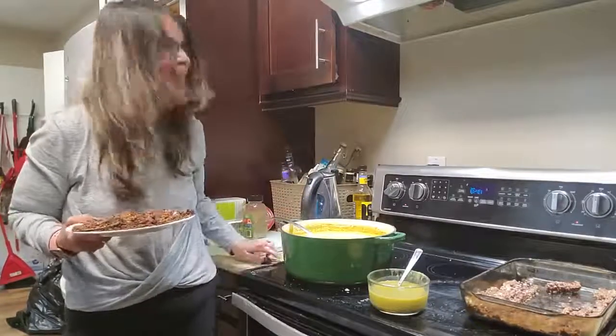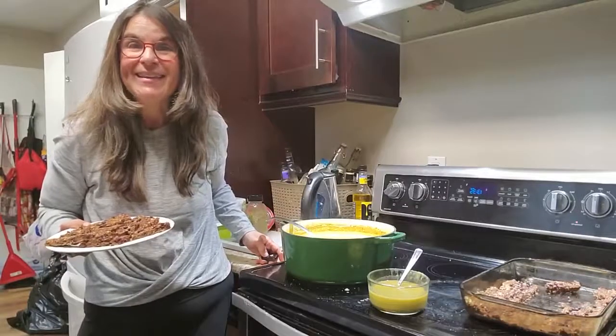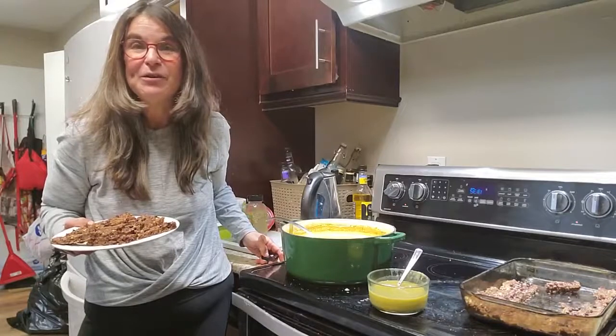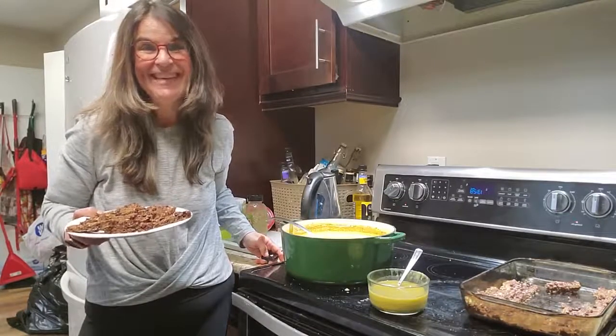So I hope you love this, and tell me if you make it and post it on my Facebook group, WW Tips and Recipes by Risa. Bye for now, take care.